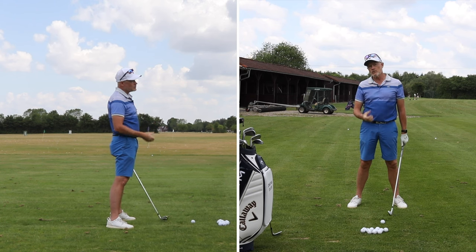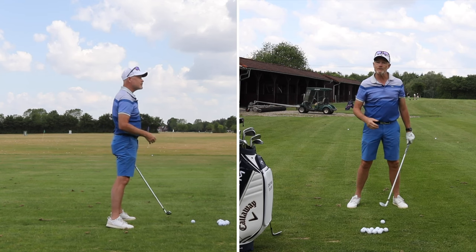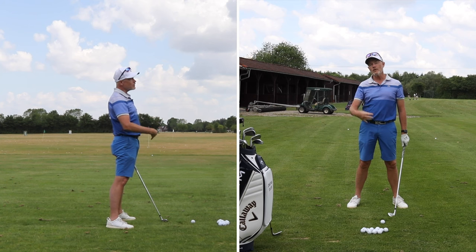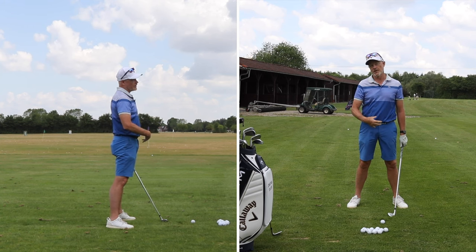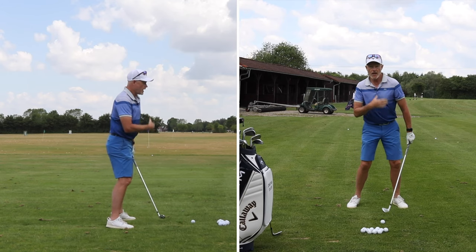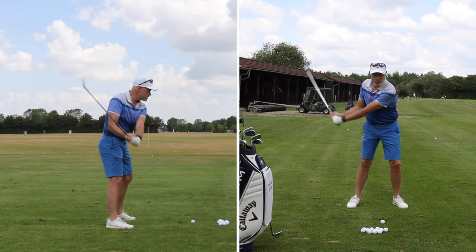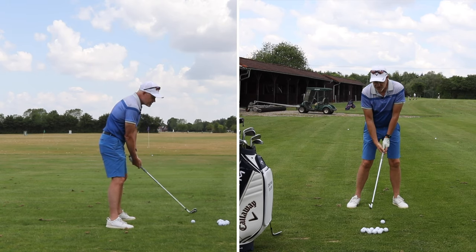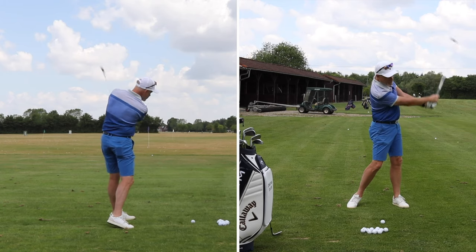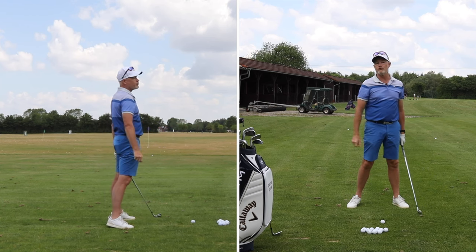Getting your shoulders to rotate is the answer. However, your shoulders can't rotate if your hips aren't rotating — they are connected to one another. You have to get some hip rotation going in order to make shoulder rotation easier. Get the shoulders and hips rotating and suddenly you can see a nice brushing of the grass with the deep point after the golf ball.